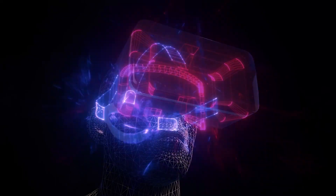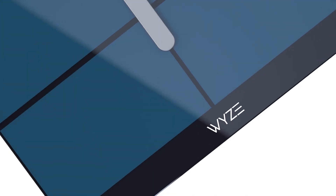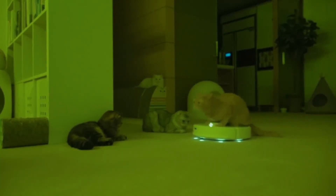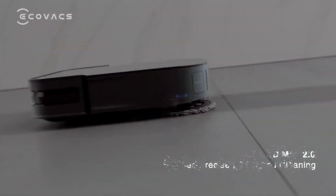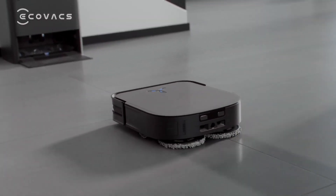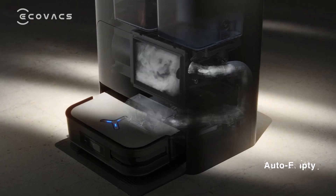Hello everyone! This is SciTech, where we talk about tech all day all night. Today, I'm going to show you five of the best smart home robot vacuum cleaners. These are the robots that can do both vacuuming and mopping, and have some amazing features that will make your life easier and cleaner. Let's get started!